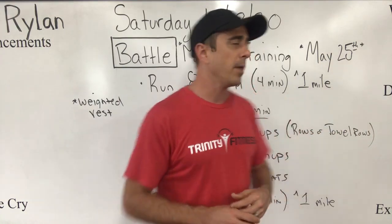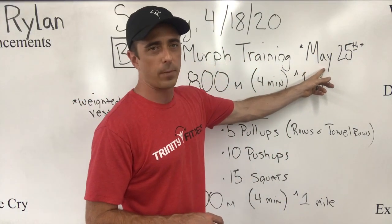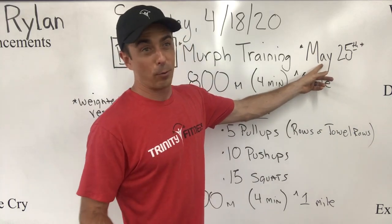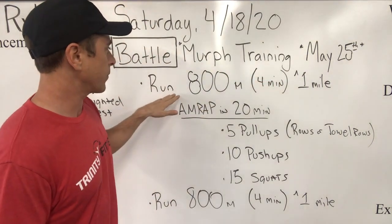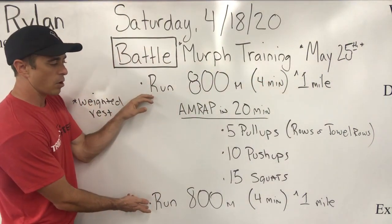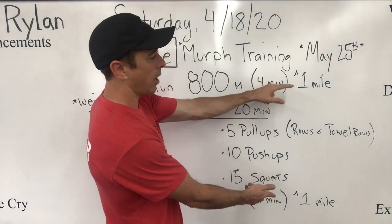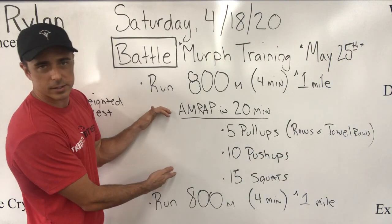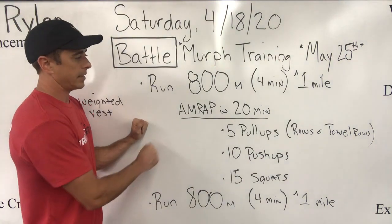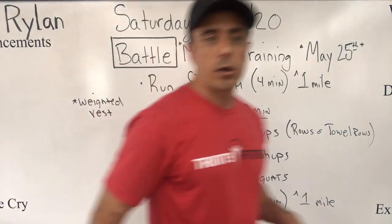Today's battle for Saturday April 18th is MRF training — we're getting you guys ready for May 25th. You don't want to miss that home battle, or hopefully we'll be doing it in gyms. The battle today is bookend runs: 800 meters or run four minutes. You can scale that up to one mile, also known as 1600 meters or eight minutes of running. In the middle, the meat and cheese and all the good stuff, is an AMRAP of 20 minutes: five pull-ups, ten push-ups, and fifteen air squats.